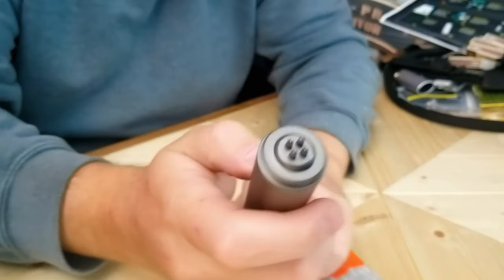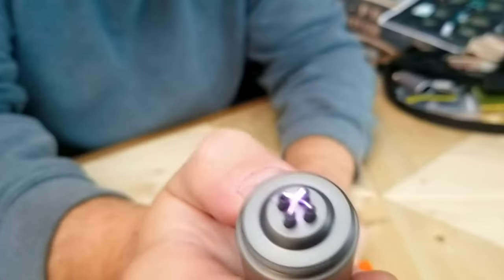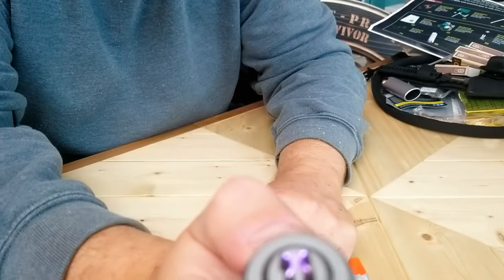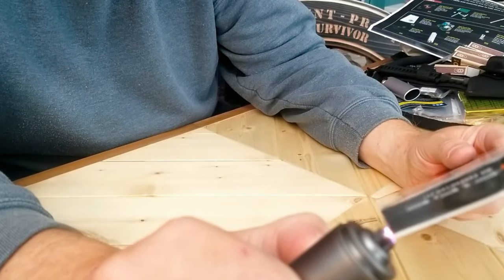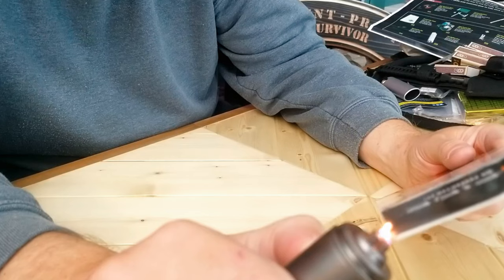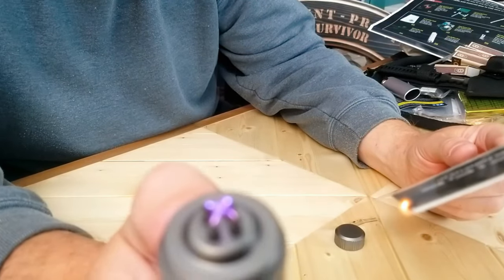Let's see what we got on this one. Here we go, this is what we're looking for. Oh, look at that. That's pretty cool — all the little arcing things. I've seen those before.